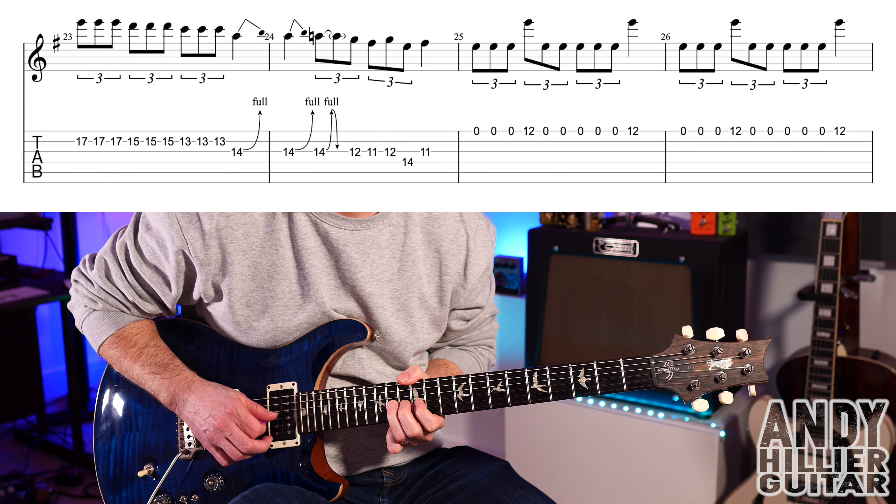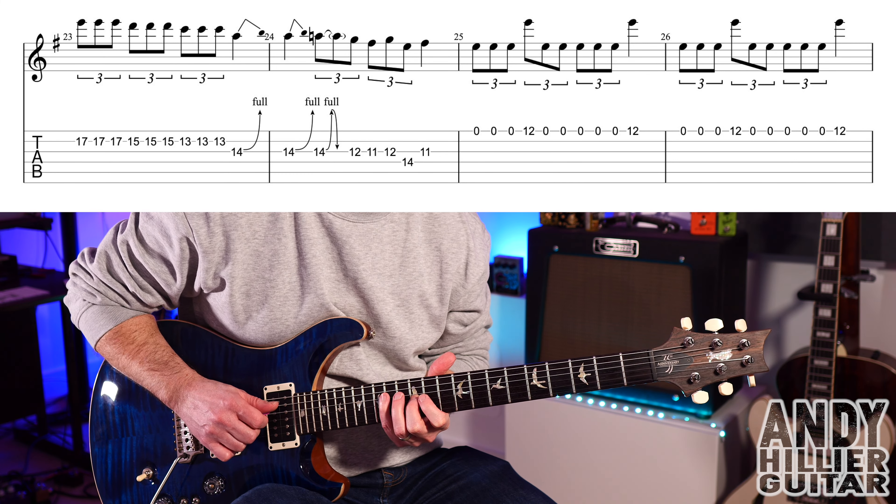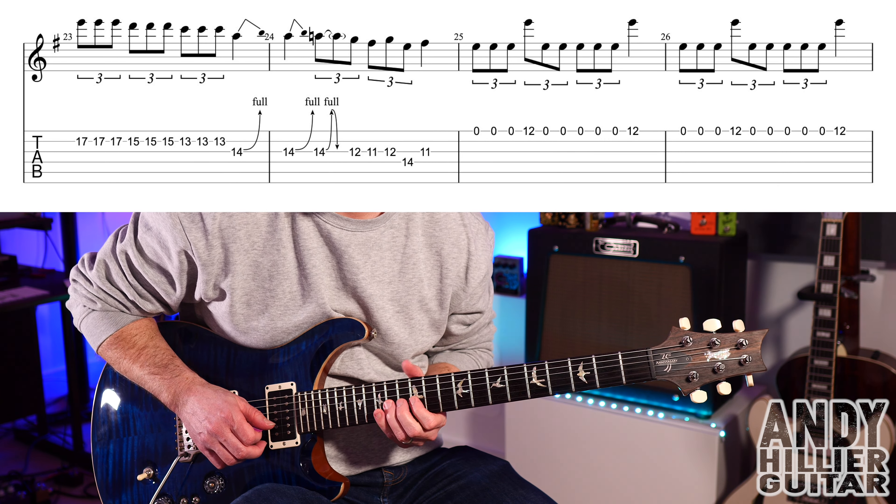And then G12, G11, G12, D14, and then G11. So slowly that bar goes...